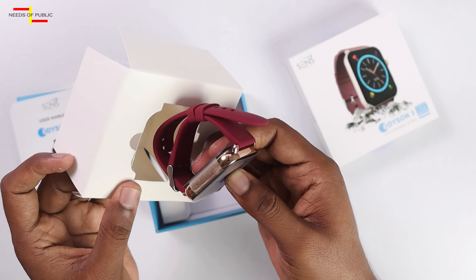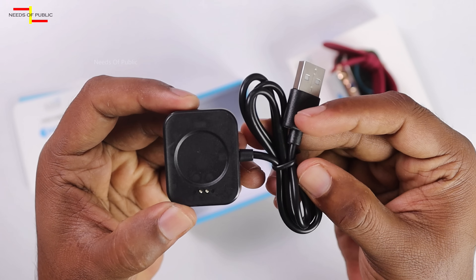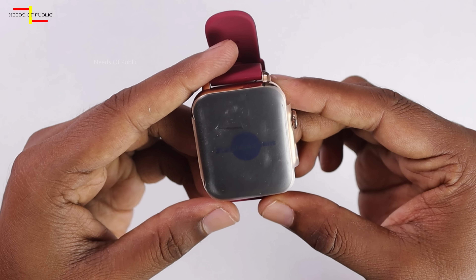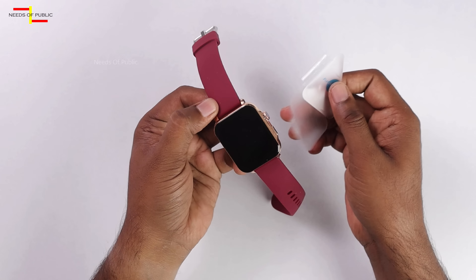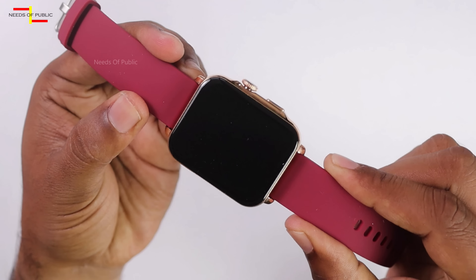This is our watch. We have the charger for the watch. This is the Benki smartwatch. The first thing we'll look at is the design and build quality.